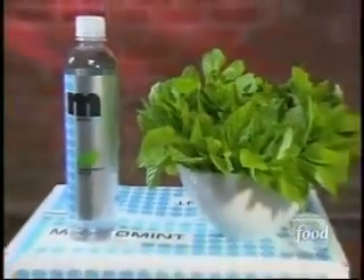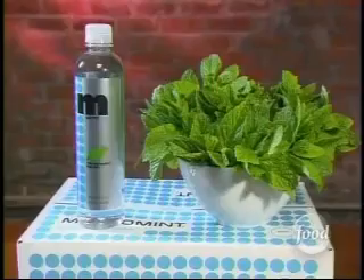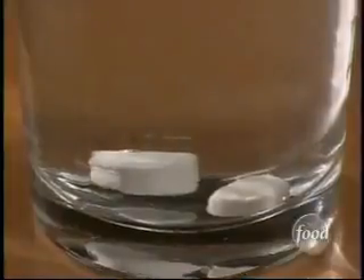When Rio got home, she immediately began experimenting in the kitchen. She took mints right from her purse, dropped them in a glass of water, and when the mint melted away, the first batch of Metro Mint was born.